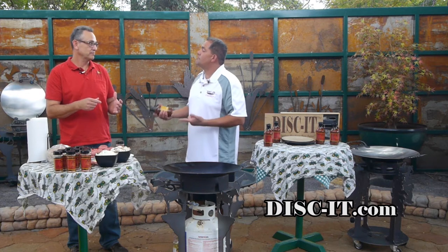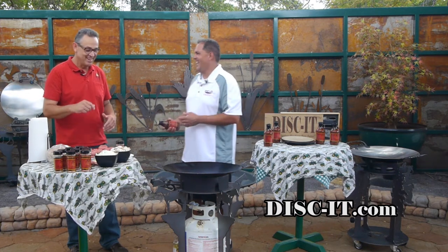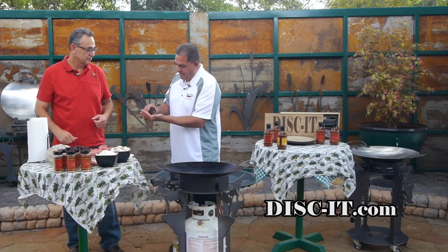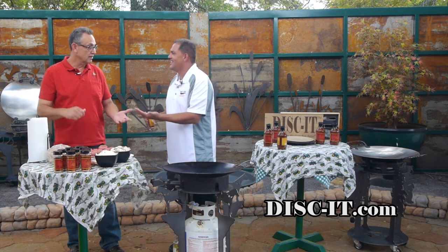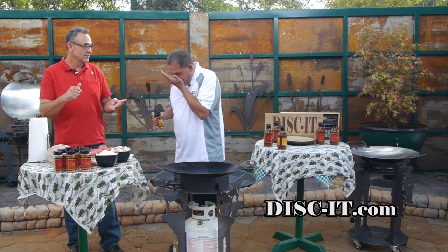That's the Phil's Gourmet Sauce black tie — that's my seasoning. The reason I call it a black tie rub is because of the black truffle sea salt that's in there. Black truffle sea salt! What's in it — salt, pepper, garlic, black truffle sea salt and seasoning.